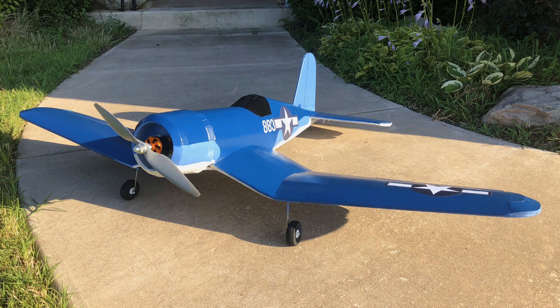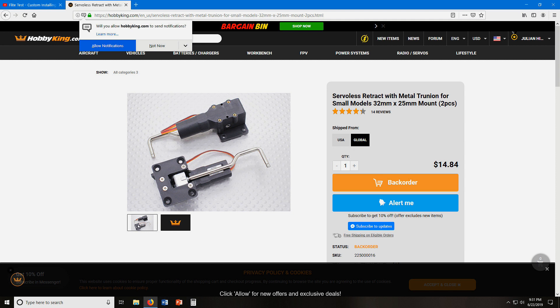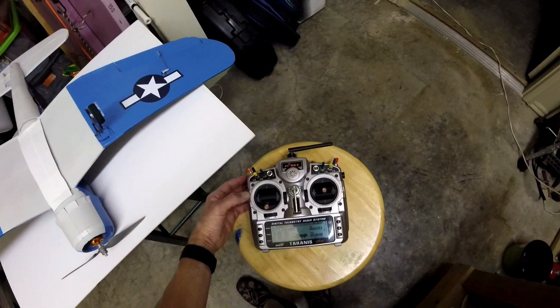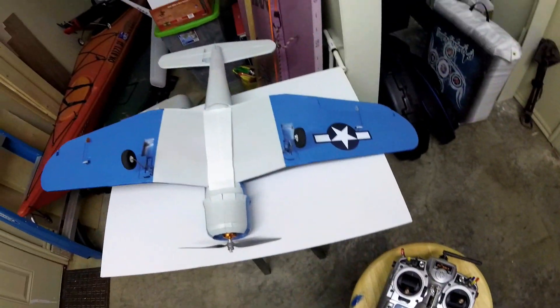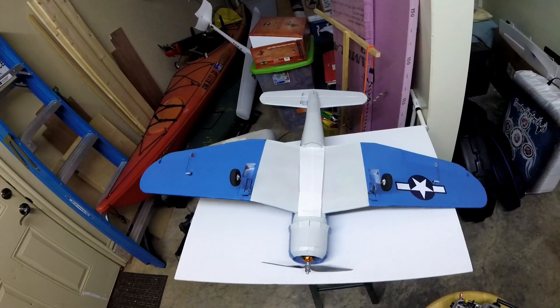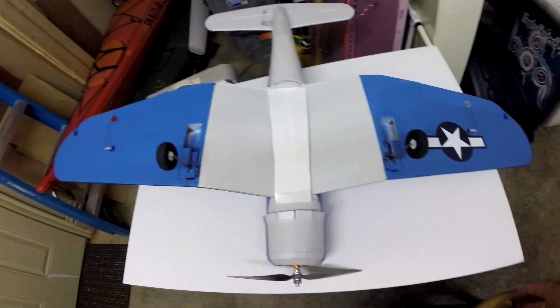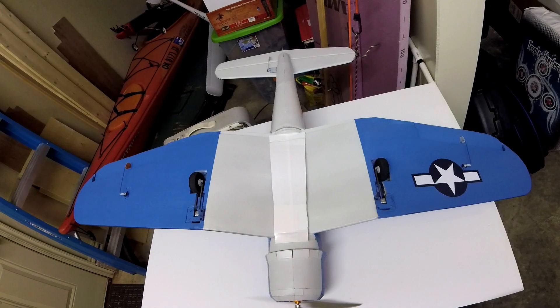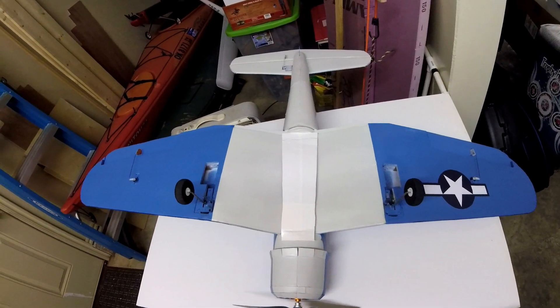I was tired of belly landing this pretty little FT Corsair I made and decided that a Corsair just needs to have landing gear. I found some pretty cheap little retractable units right here on Hobby King and I just wanted to show you these retracts actually working. I've got it on a switch on my Tyrannus — it's pretty satisfying, I could probably do that all day.